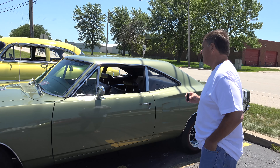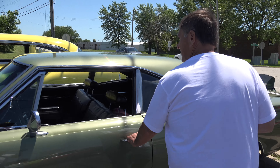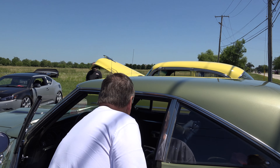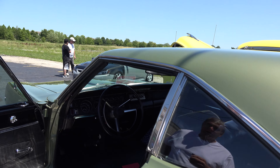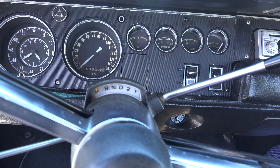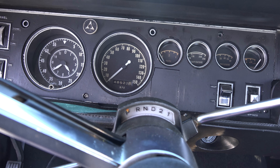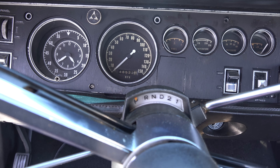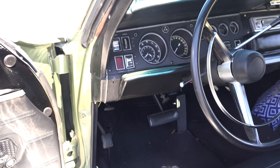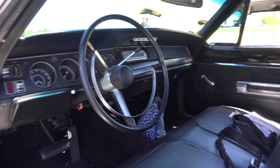Let's take a peek at the interior. It has a 150 mile-an-hour speedometer and the gauges. Is that true how many miles it has on it? That's the actual miles, yes. That is sweet.